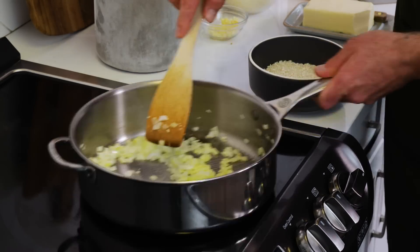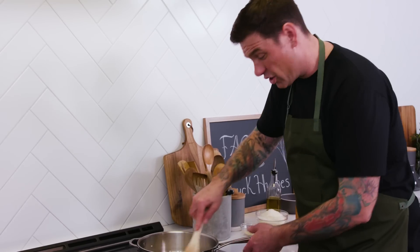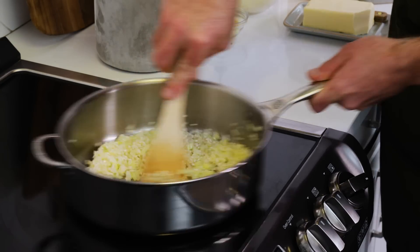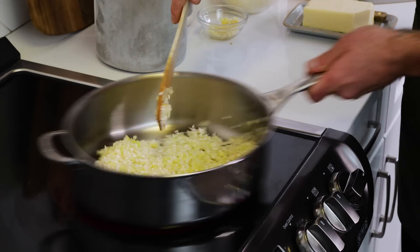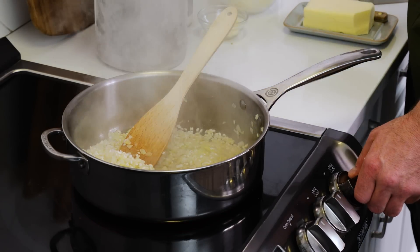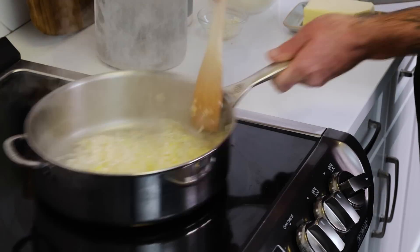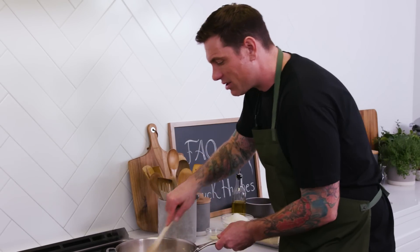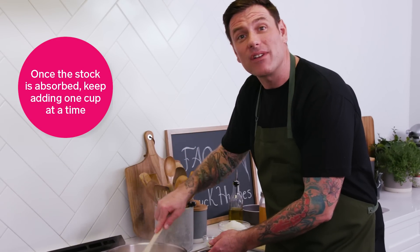Now it's time to add my rice. Before I start adding our stock, I just want to toast the rice a little bit — it's nice and coated with the oil and the butter, no colouration. Now it's time to add in my liquid. Turn the heat down just a bit and put a little bit in, and just start to mix. All the rice is going to soak up all that stock — that's where we're getting all our flavour. Keep that going for about 18 minutes until it's perfectly al dente.